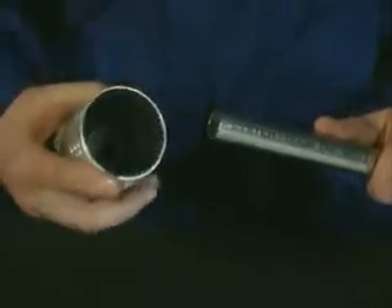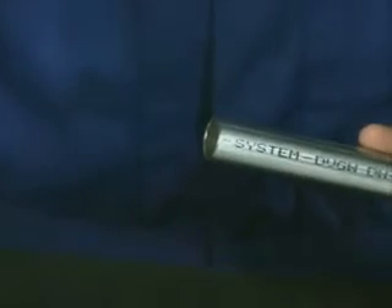After cutting to length, deburr the outside and inside of the pipe end carefully by using a commercial hand deburrer suitable for stainless steel.